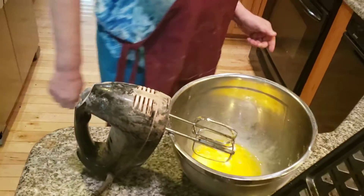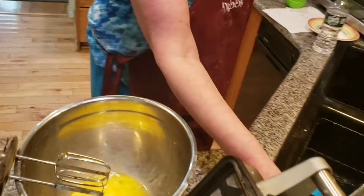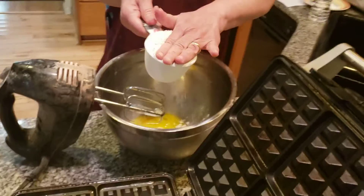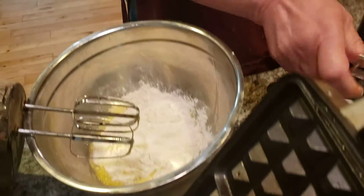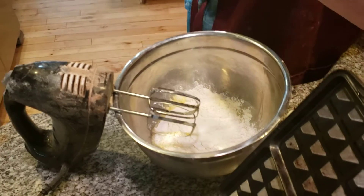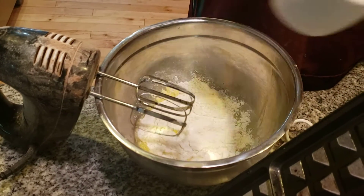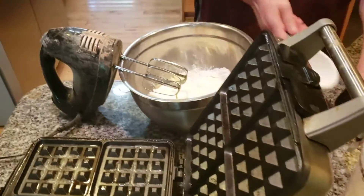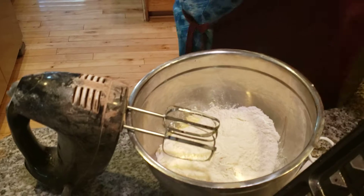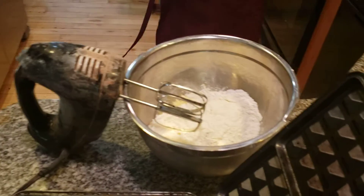Now the next step is I'm going to add two cups of all-purpose flour. Two cups of flour. The Belgian waffles, it's got like whipped cream on it, fruit on it, powdered sugar, all kinds of wonderful stuff. Two cups of all-purpose flour. I'm going to put this on — let me get rid of this because I have a habit of putting the wrong thing out. I don't want to make any mistakes today. Two cups of flour.